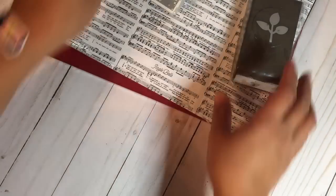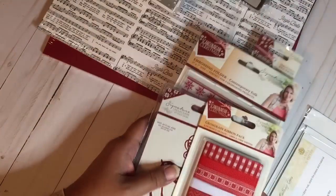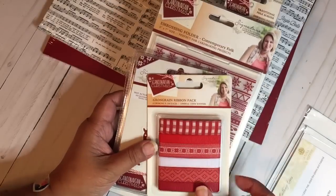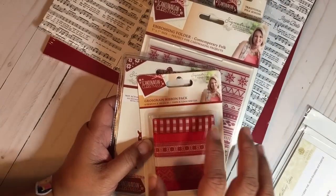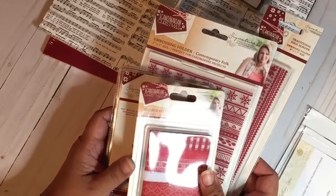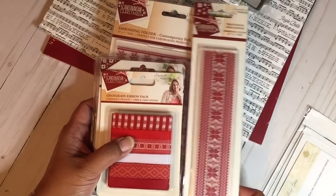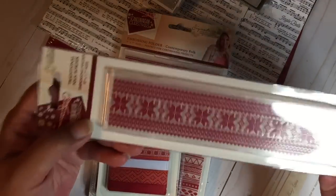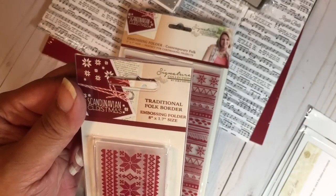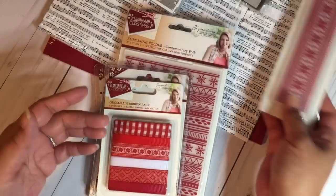My next order is from HSN. I got a bundle — if you've watched my channel you'll know I'm kind of obsessed with a Scandinavian Christmas theme. HSN had this bundle and buying it together was cheaper than individually since you can't easily get these on the Crafter's Companion US site. These are all from Sarah Davies — a border die and border embossing folder, eight inches by 1.7 inches, with that Scandinavian print I love.